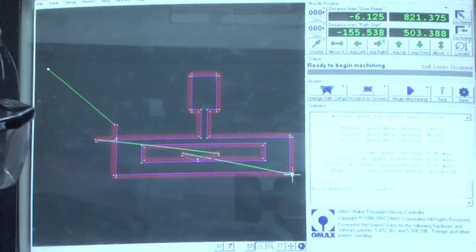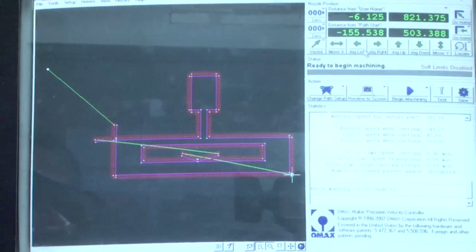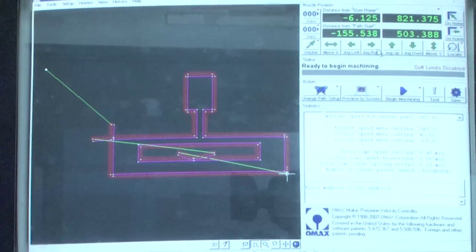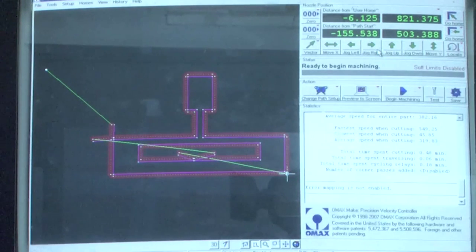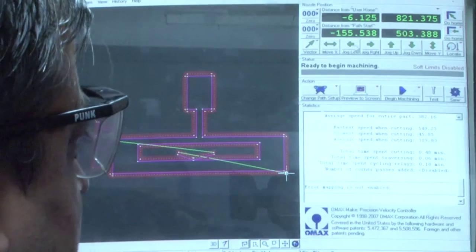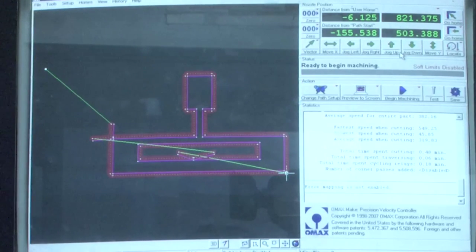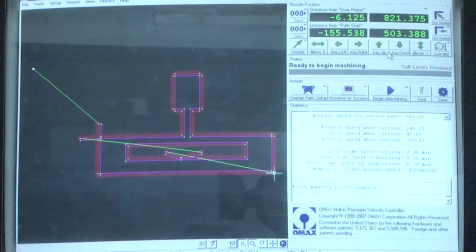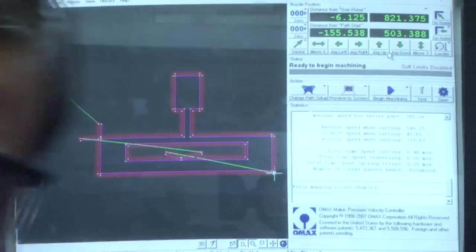On the screen there are green toggle arrows used to position the nozzle at a certain region of the workpiece. There are left and right arrows indicating direction, and up and down arrows to move into or out of the bed. Operating these toggle keys while watching the nozzle, you can see the nozzle move as the cursor is pressed.